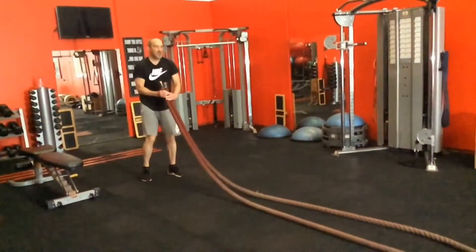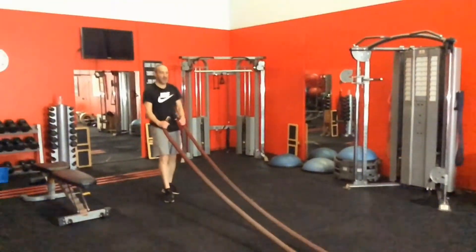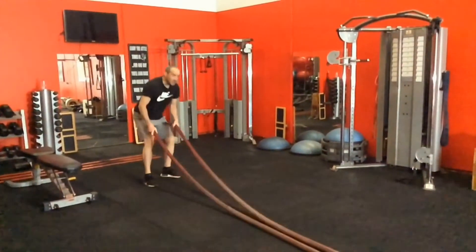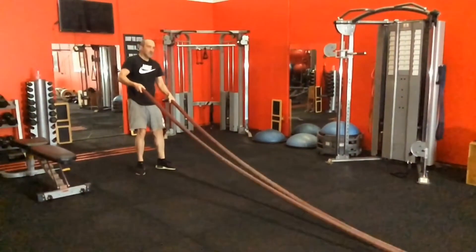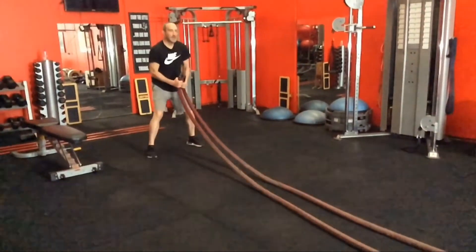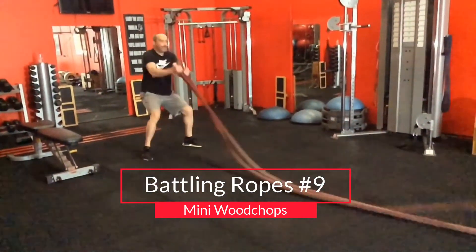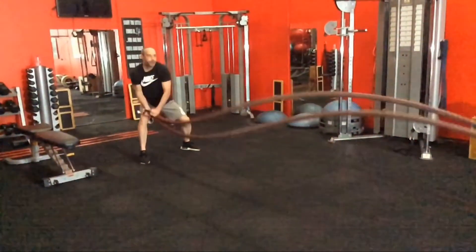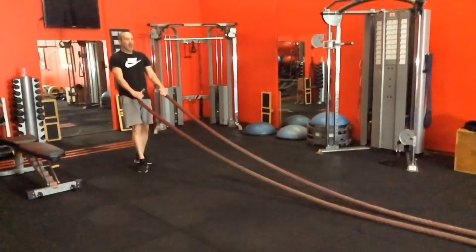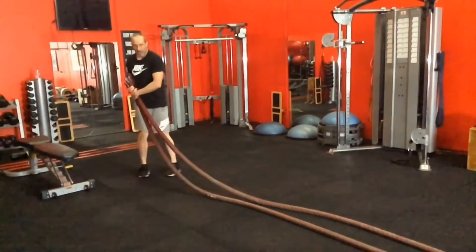The next one is like a wood chop version, and you can see I've got a different grip on the ropes for this one — you could do that for the other ones as well. When you mix up the grip it really does change things around a lot. You've really got to rip side to side here, trying to get that real spiral effect with the ropes and get it high off the ground — that's the secret to making that one work. You need incredible power; without it, it just doesn't work very well at all.